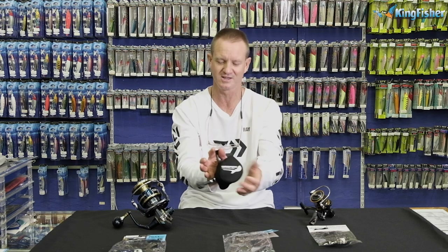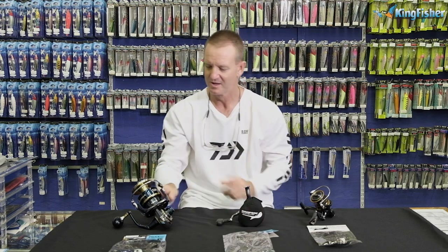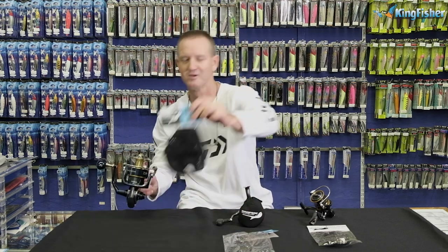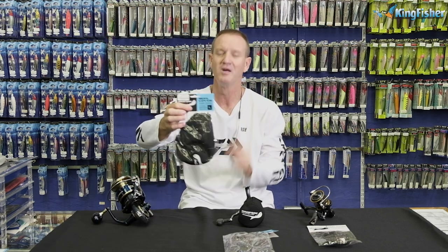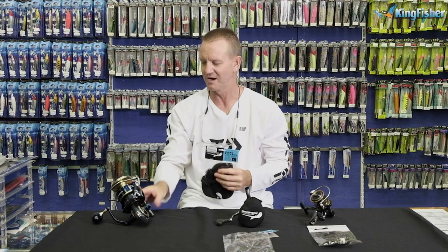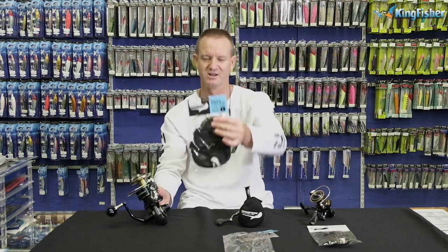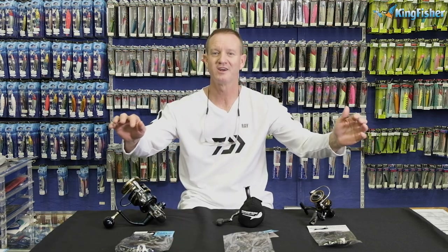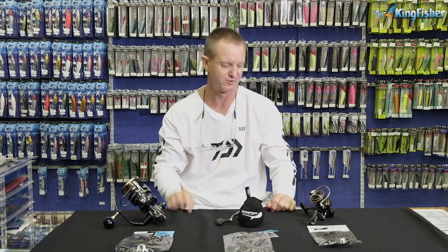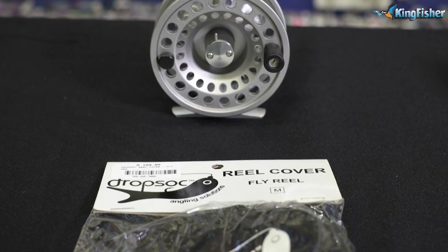The spools don't get damaged — very important. The large will be anything from a 10,000, depending on the model, all the way up to our trusty 20,000 size reel. There's a wide range of drop socks available for your fixed spool reels.